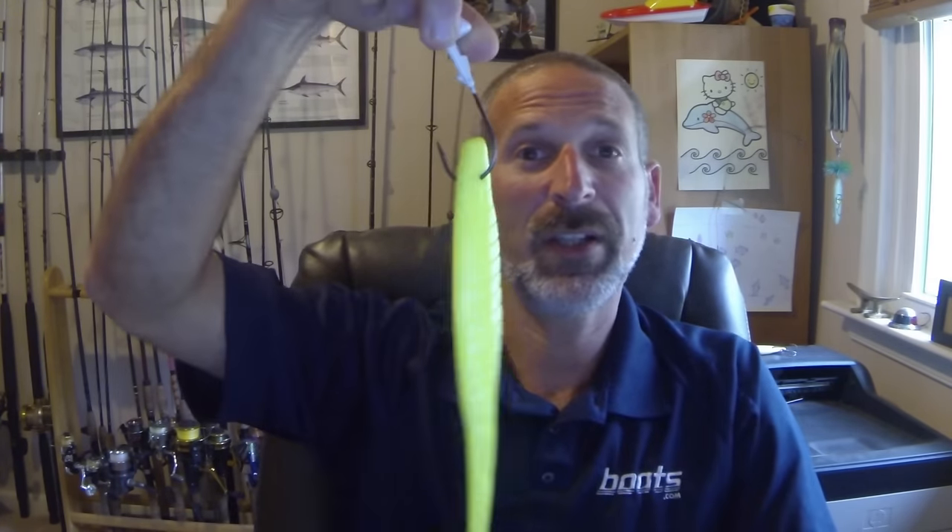Today we're going to talk about how to rig a jig. Now it seems like a pretty simple thing, right? We're going to use this jig here and this head for example. But you see all kinds of crazy stuff on the water sometimes — I've seen guys who fish with them like this, and I've seen guys who fish with them like this. You see all kinds of wacky stuff out there.